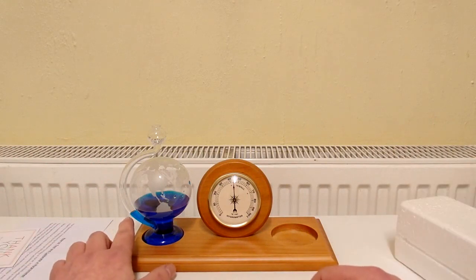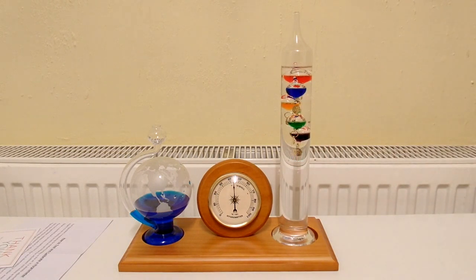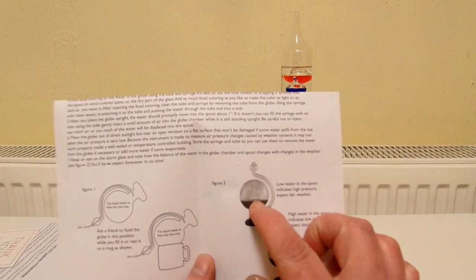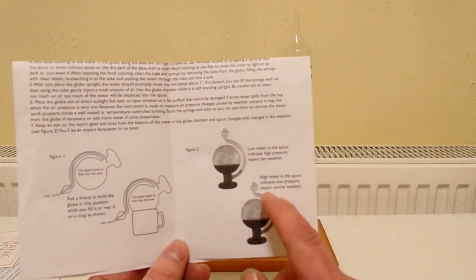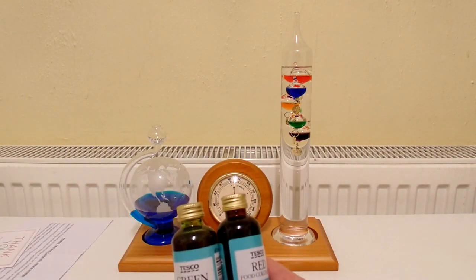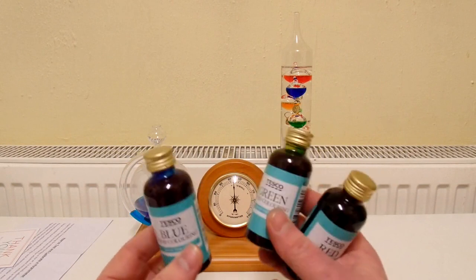A while later the water in the spout has gone up a little bit. Let's take out the Galileo thermometer and place it. The instructions say if the water is lower in the spout than in the chamber, that indicates high pressure and fair weather. It is lower in the spout right now and it's not raining, though I can't tell what the sky looks like because it's night time. If the water in the spout is higher than in the chamber, that indicates low pressure and stormy weather. I've also got different coloured food dyes — green, red, more blue — and I could mix them to create different colours.